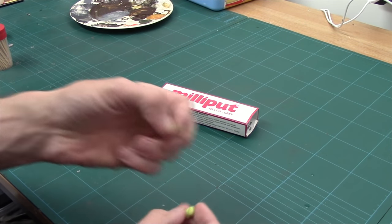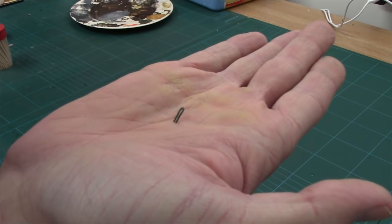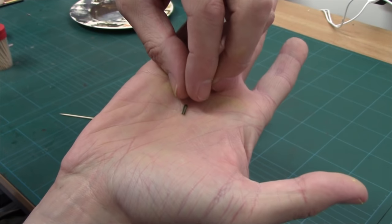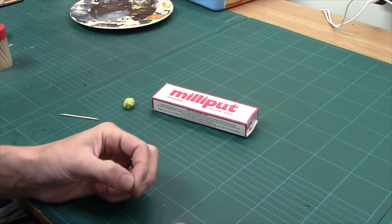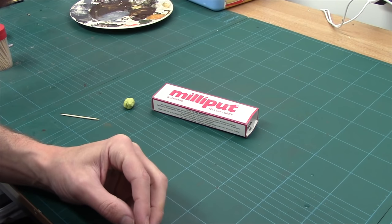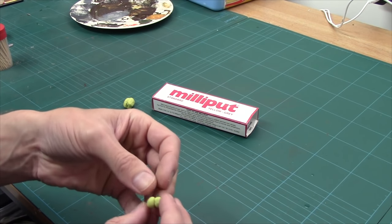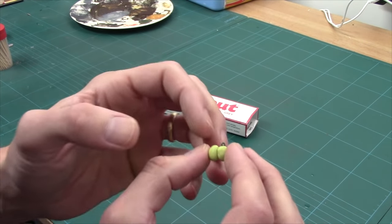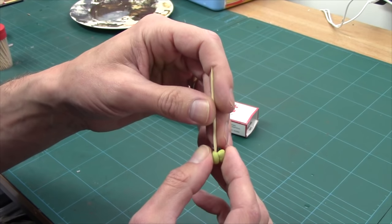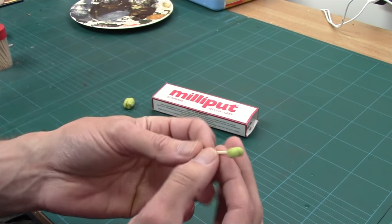I've made a little U out of wire — it's literally a little bit of the wire we were using for the tree armature, bent over and clipped off. I'm going to stick that in one of my balls, push it right in, and reshape it a bit. The other thing I'm going to do is get a cocktail stick and poke it in at the top — that's simply to make it easier to hold them when it comes to painting.